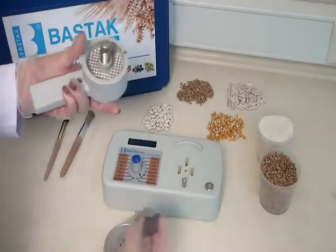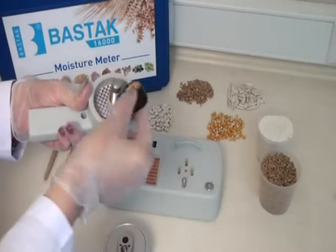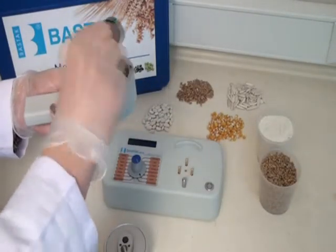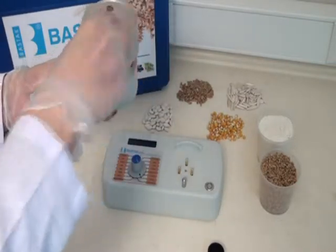For grain samples, put one cab of your sample. Then squeeze the cover, and spread the sample properly in the measurement case.